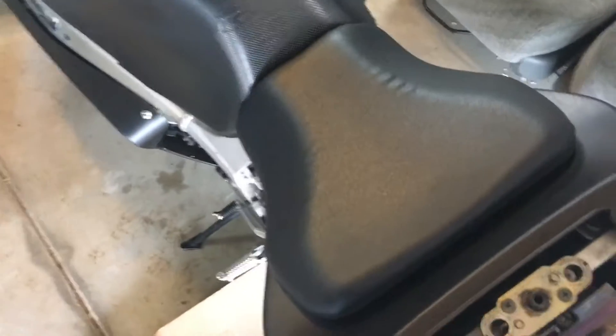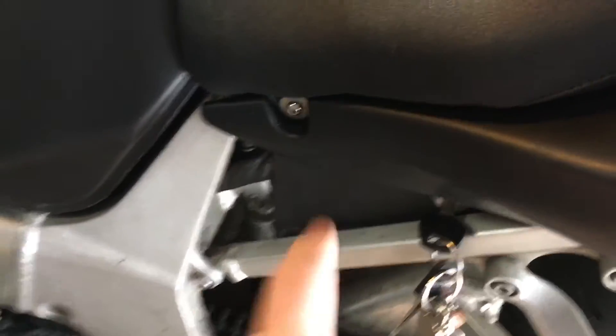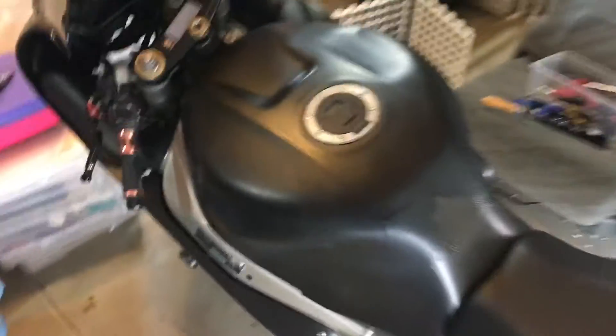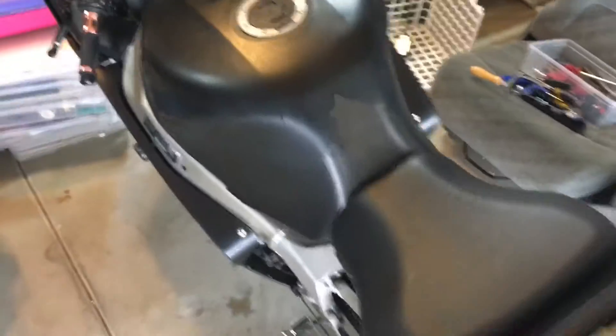One step that I forgot: you're going to want to remove your rider seat. There's going to be two bolts, one right there and one directly on the other side. So remove your seat, put that somewhere, and then prop up the tank — go ahead and take out those two bolts right there.